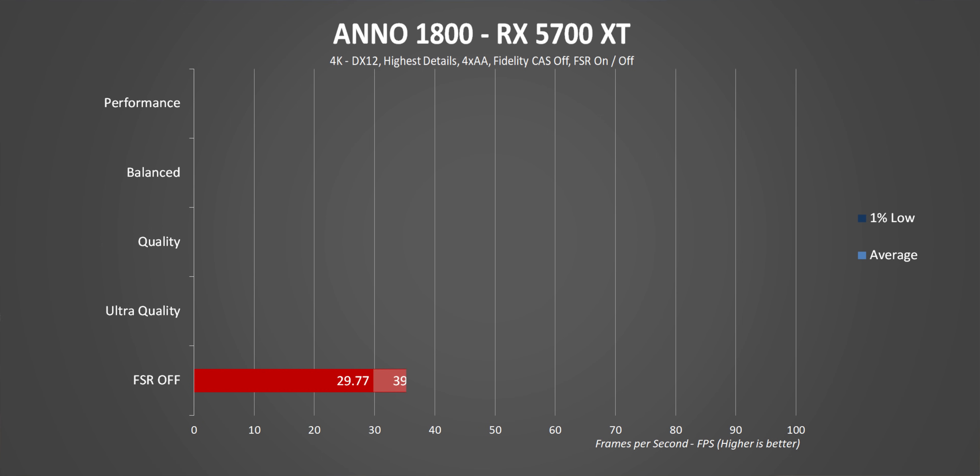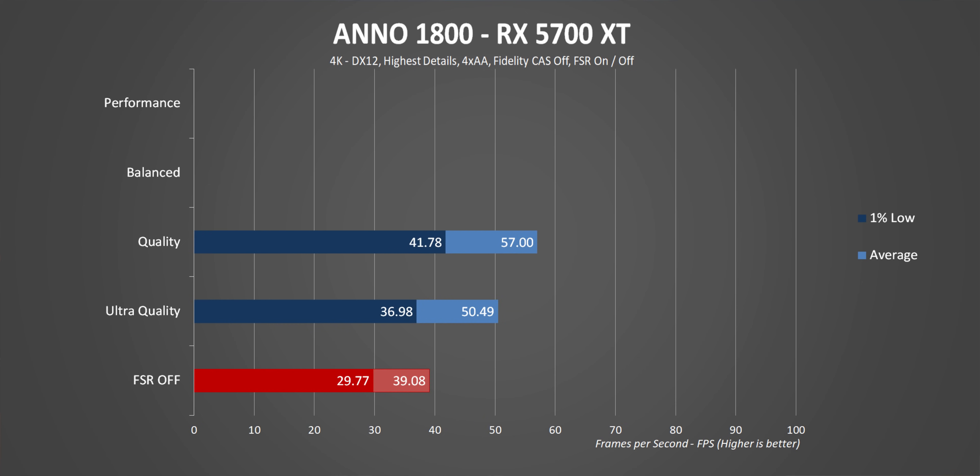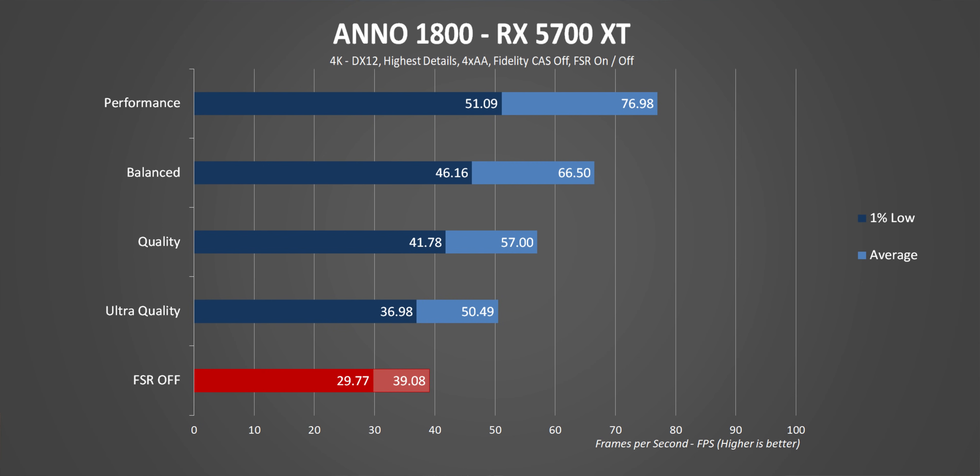Starting with Anno 1800 — the most challenging of the benchmarked games. Without FSR enabled, the card gets just under 40 FPS at the highest detail settings, with 1% lows around 30 FPS. While completely playable for a strategy game, adding ultra quality FSR increases the frame rate significantly for a way smoother experience without too much visual impact. Each step up in FSR performance equals about 15–20% higher frame rate, but also a reduction in image quality. The improvement is almost a linear ramp — you get almost double the average frame rate and about 70% better 1% lows between FSR off and the highest performance setting.